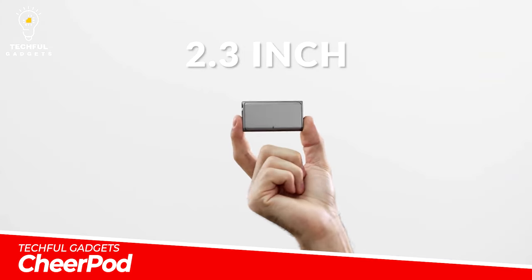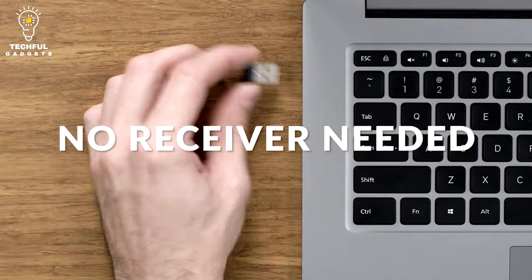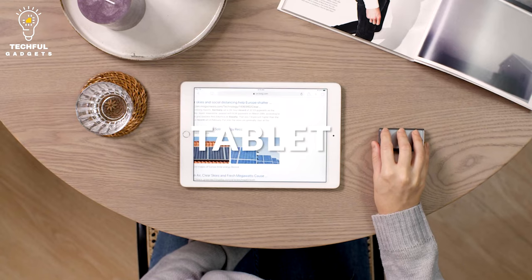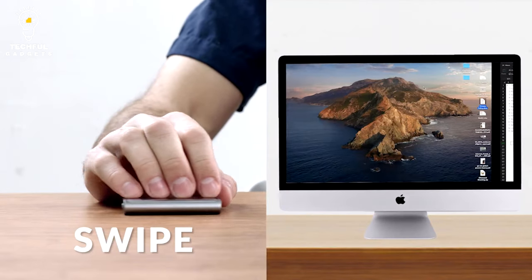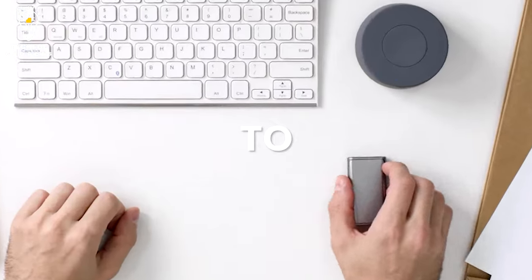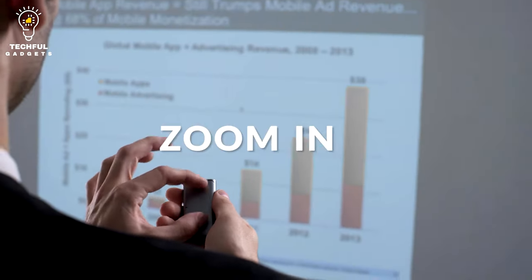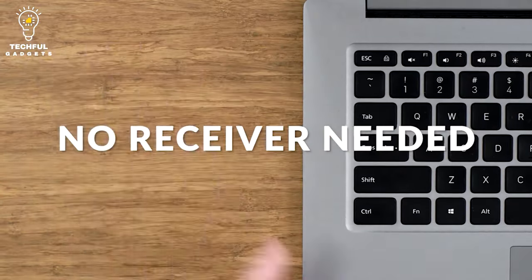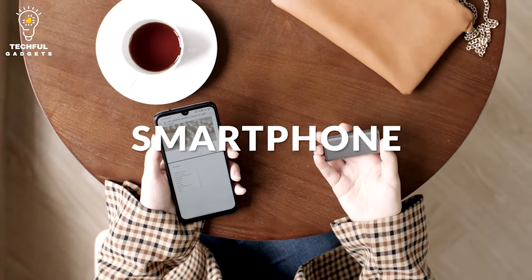CheerPod was born when a team called CheerDots combined the Magic Mouse with a laser pointer and made excellent advancements. CheerPod is a revolutionary product that transforms nearly any gadget into a full-featured desktop mouse, touchpad, and laser pointer. Both desktop mode and air mode enable the most popular hand gestures, making it convenient to use and simple to manipulate.